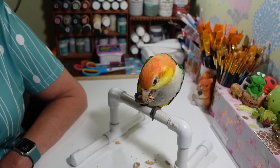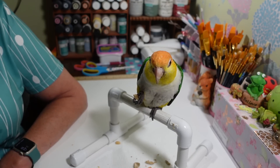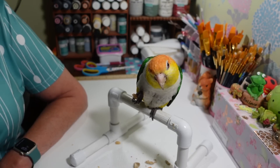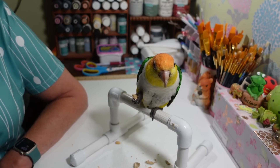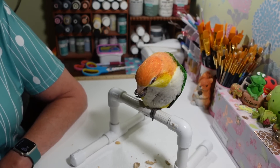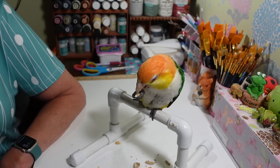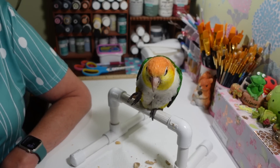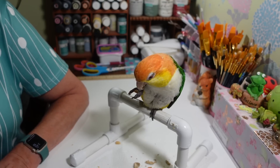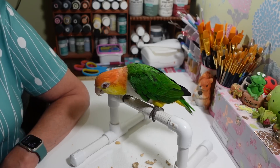He doesn't eat much of the peanuts anyway — he just wants to rip them apart and destroy them. I need to get this craft room organized — someday Mom is going to get this room done. I actually got one set of shelves all redone and organized and then that was the end of that. But maybe this week I'll get some more done. When I look at the whole picture in here I just want to run.